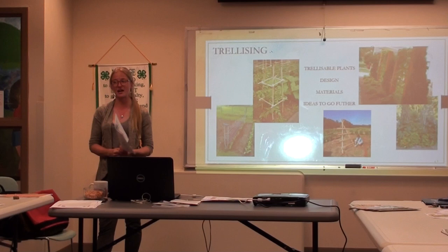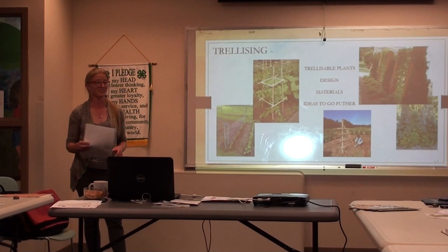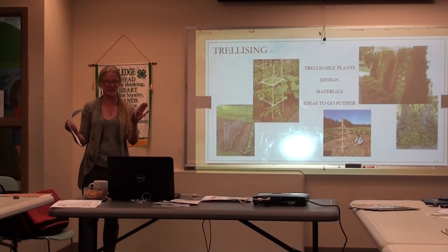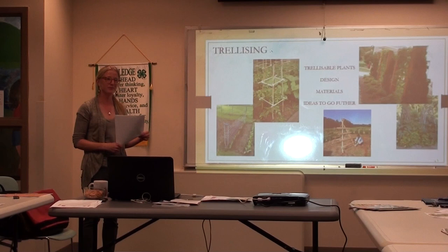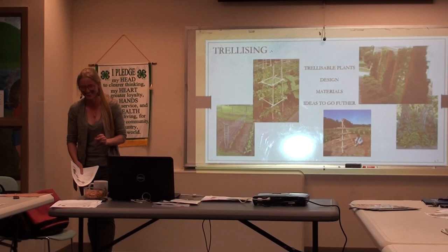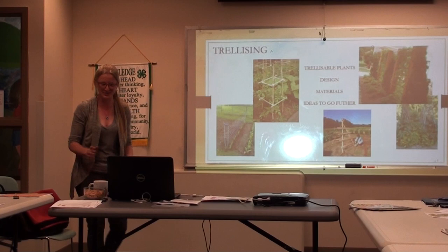Sugar snap peas are great for kids because they can eat them right off the vine — instant gratification. You can get into some interesting stuff. I'll tell you a funny story to make you remember the whole class: I tried trellising pumpkins once just to see what would happen, and I had to sacrifice a couple of brassieres to the pumpkins — and it worked really, really well. Luckily, I had a friend with pumpkin-sized brassieres. So now you guys won't forget this class.